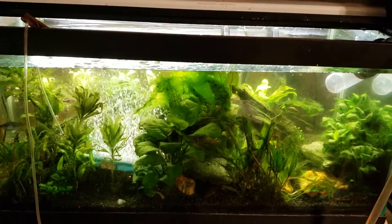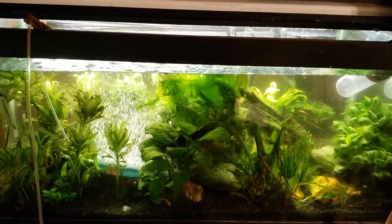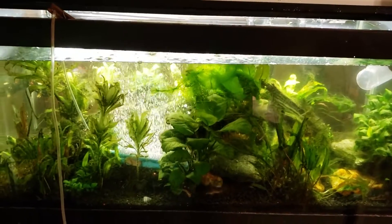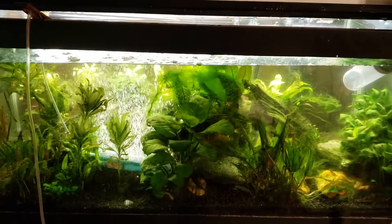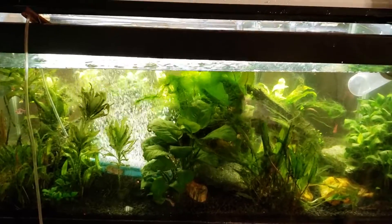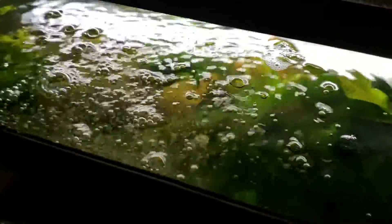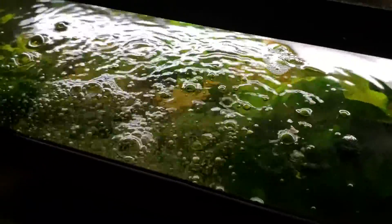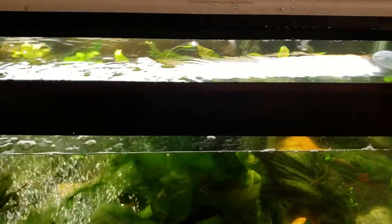I'm pretty sure there was an oxygen deprivation issue going on — not a hundred percent sure why. I've got pretty good circulation in this tank; it probably could be better, but the circulation alone should allow for a fair amount of gas exchange at the surface. Prior to me putting this air stone in, the surface did have a fair layer of biofilm on there, and that biofilm does prevent or at least reduce gas exchange when the whole surface is covered in that scummy film.